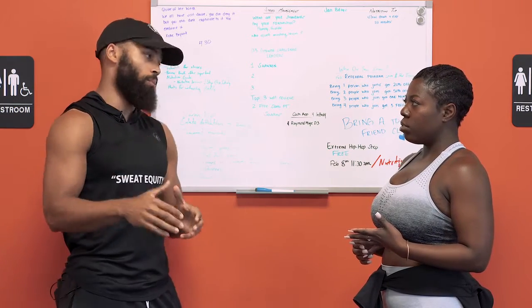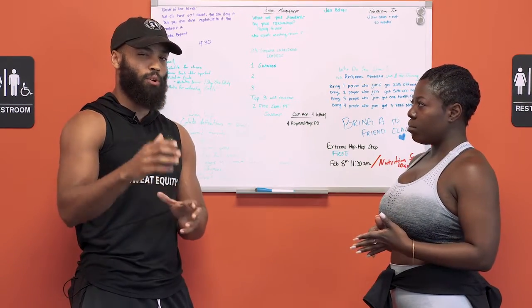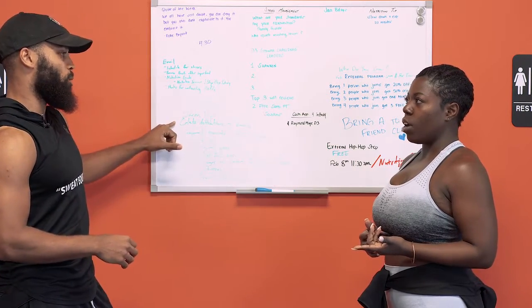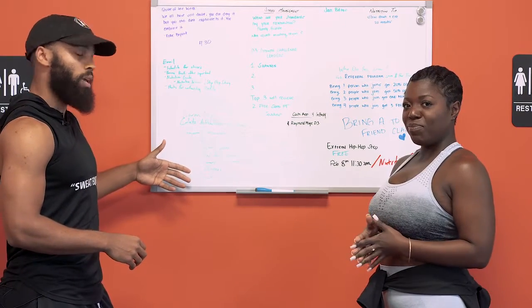10 weeks is definitely the minimum. So about two and a half months if you go that route — really focus and lock in on nutrition, which we'll talk about, and then really lock in on your workouts. We'll give you guys an example workout today of what we have going on.